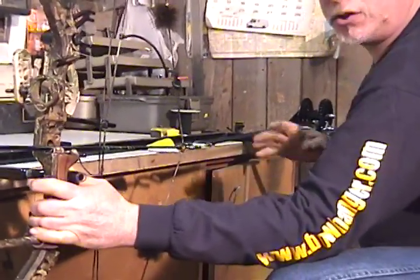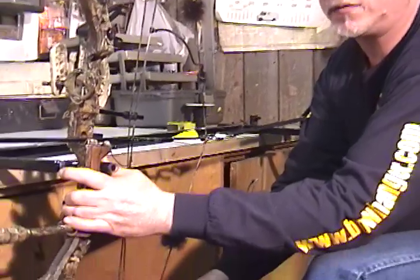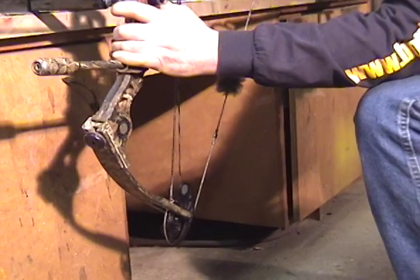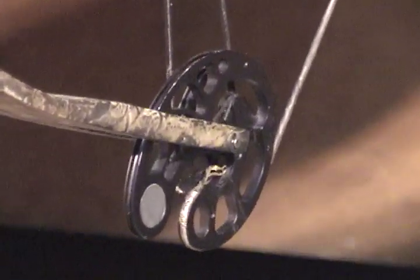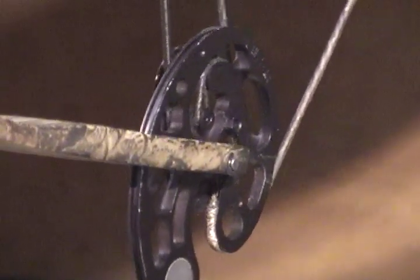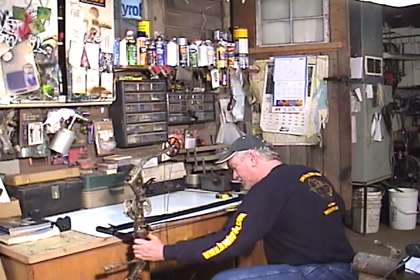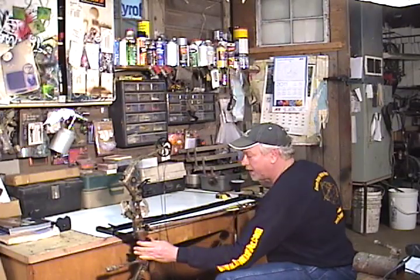Now with the arrow knocked, you want to start cranking this bow back. On this solo cam bow, you want to watch your draw stop on this cam to make sure that you do not overdraw this bow. You want to make sure that right when it comes to the stop, that's where you want to quit cranking it. And right there — now this bow is at full draw.